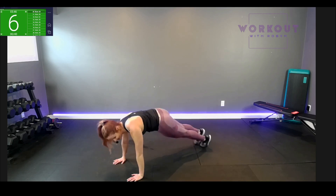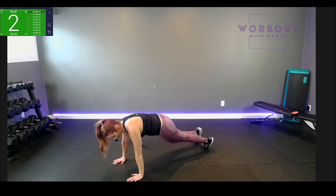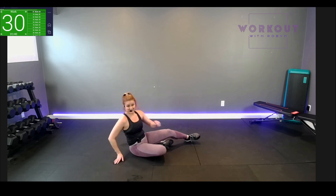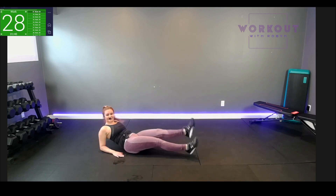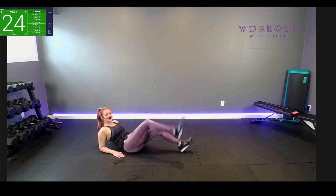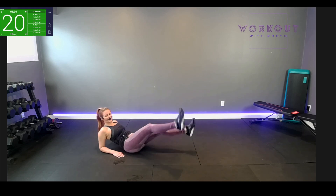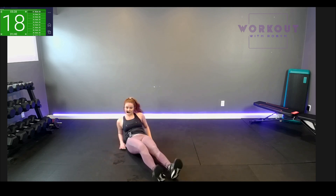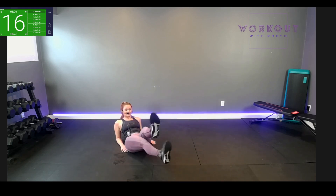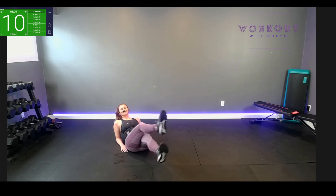Looks good, breathe. Three, two, one — scissor kicks, we're on our forearms. Don't strain your neck — it's awesome. It's starting to burn; we'll rest soon. Ten seconds.